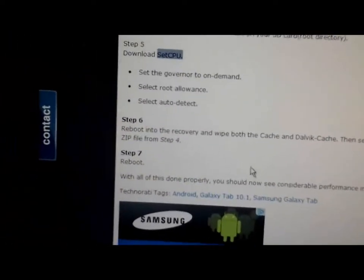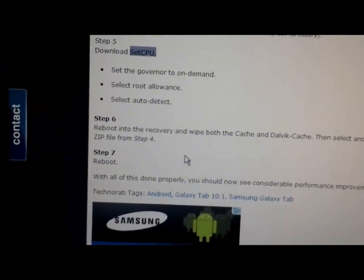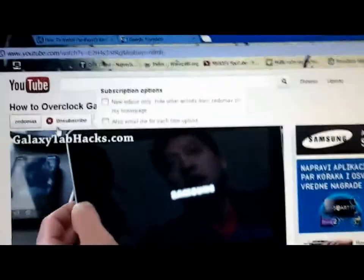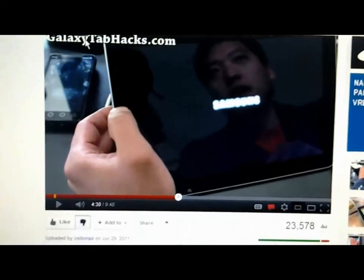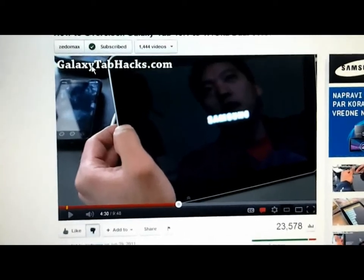After that you will be able to keep the frequency from the older CPU kernel. That is this tutorial. After that you will be able to use your device. Thank you for watching, I hope that you have found it helpful.